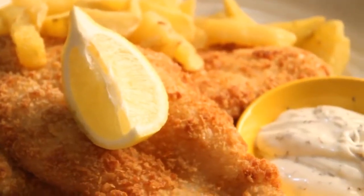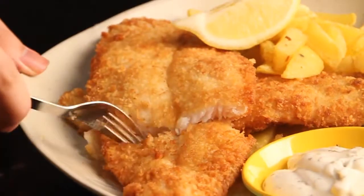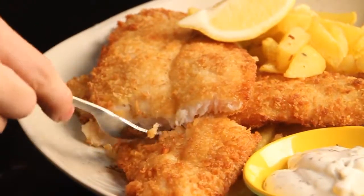And we're done! Crispy, delicious fish and chips. If you have any questions or comments, just post them below. See you next time — thanks for watching and enjoy!